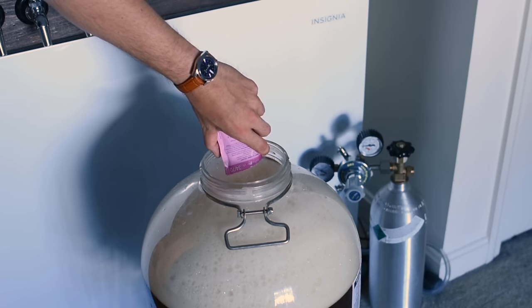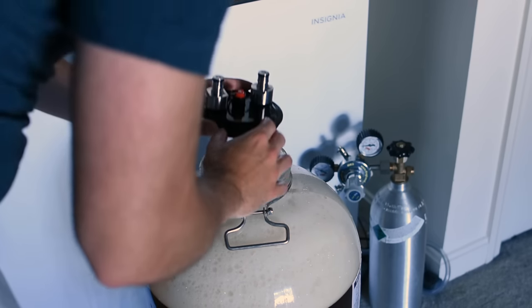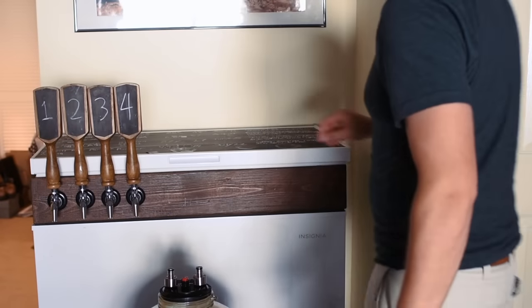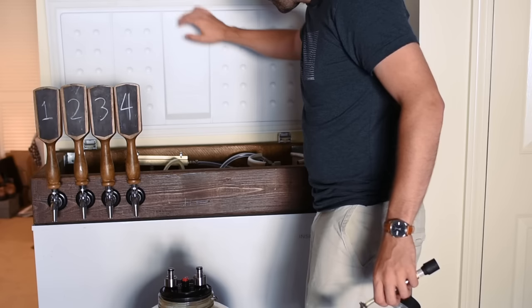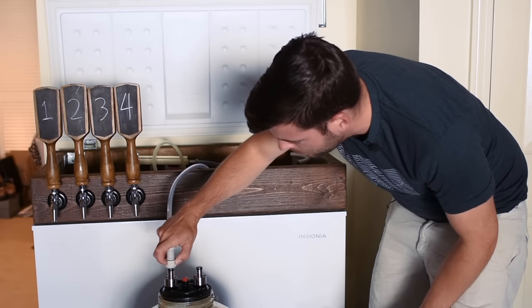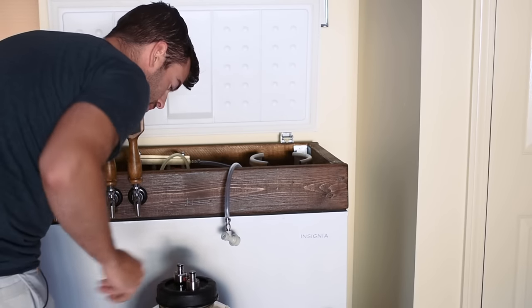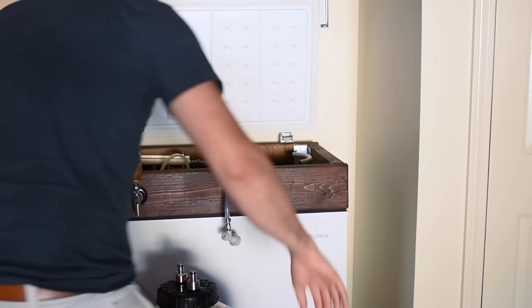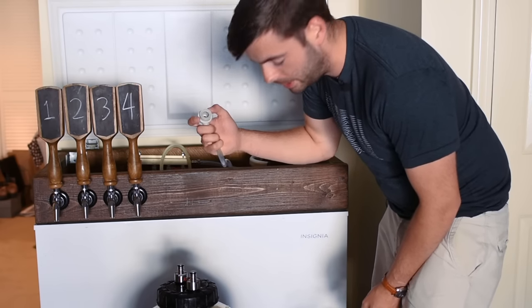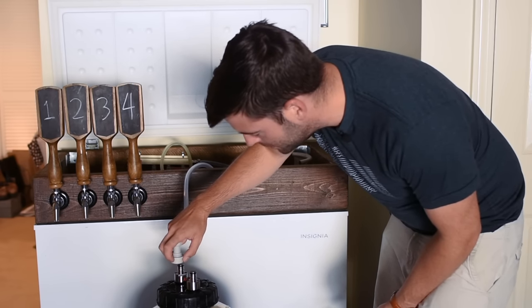Time to pitch our yeast — that's two packets of SAF Lager W34/70. Now I'm going to pressurize the fermenter using a gas line from my keezer, attaching it to the gas side, not the liquid side, of the setup. It goes without saying to make sure your fermenter has been pressure tested before doing this.